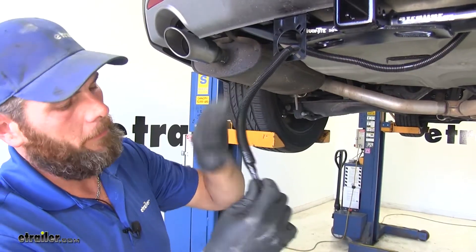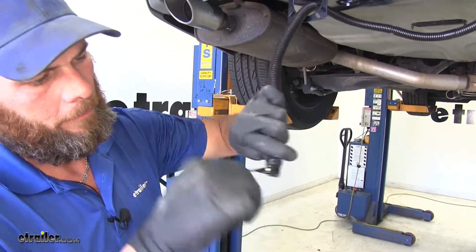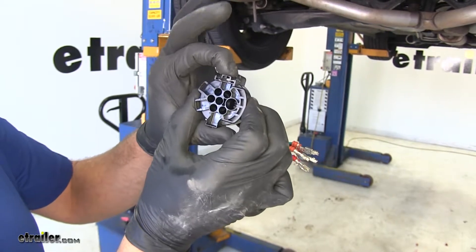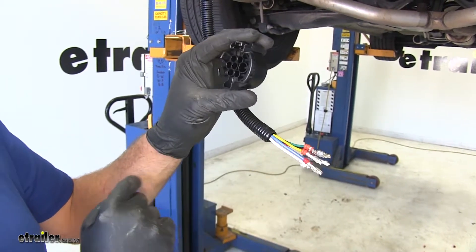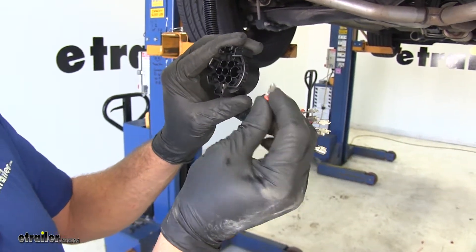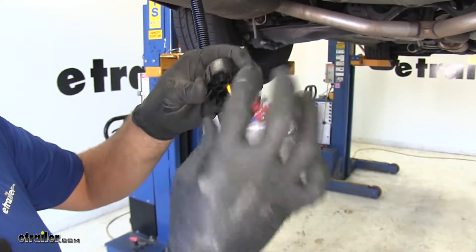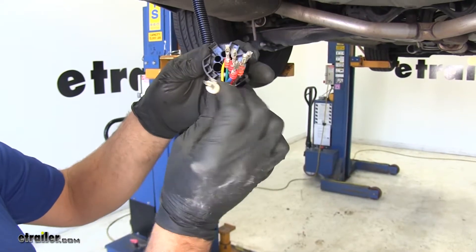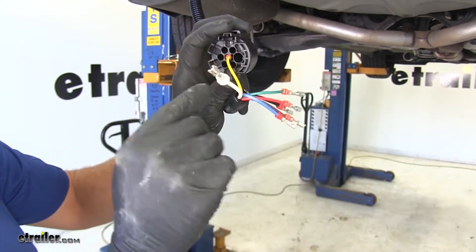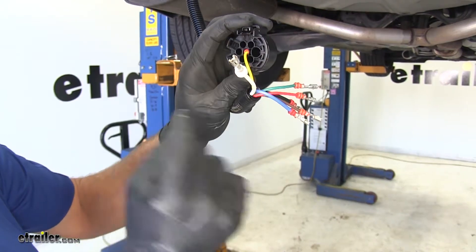Now we'll want to bring our harness through our bracket and start pinning the back of the plug here. We're going to start pinning our plug with the release tab facing straight up. We'll start right in the middle - and there we want to put our yellow wire. You should hear it click, and then if you try to pull it, it shouldn't come back out - you'll know you've got it in the right spot. If we start with our tab right up there at the top again, the next wire will be the white wire. It needs to go in the larger hole - it's right over at the three o'clock position.